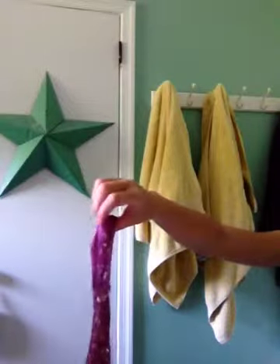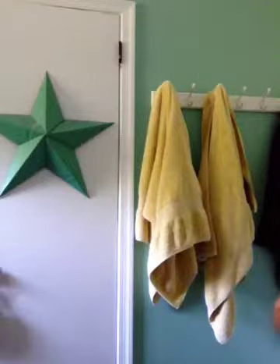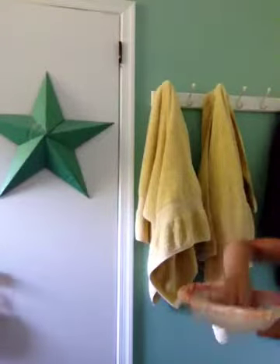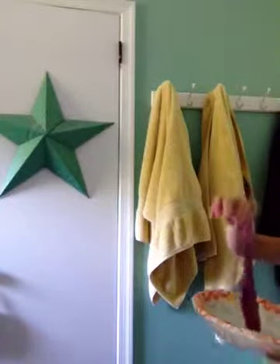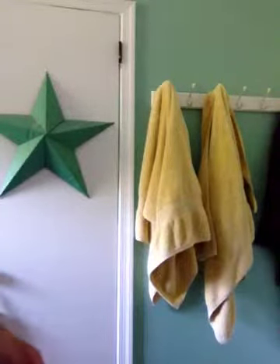Hello! This is Ella and Erin and today we are making this kind of gag slimy thing. It is very easy to make and it is very fun to play with. It is a little dirty but that's alright. Just remember to ask your mom or your dad or a parent before you do this because you don't want to get in trouble. So let's begin.